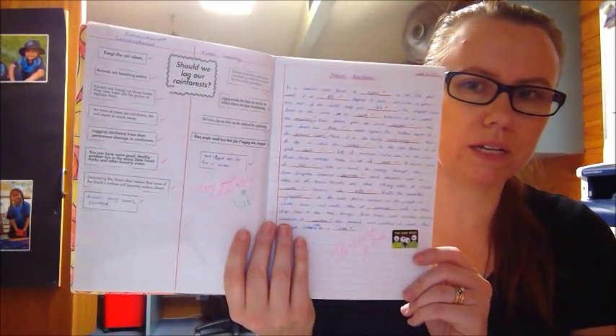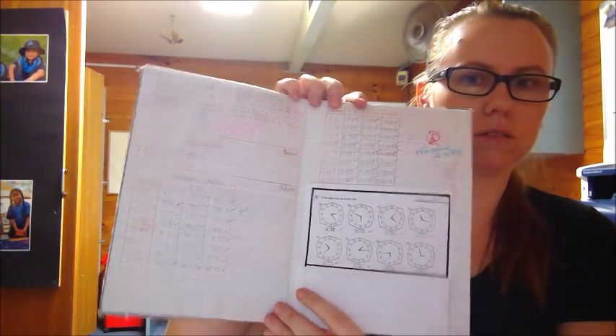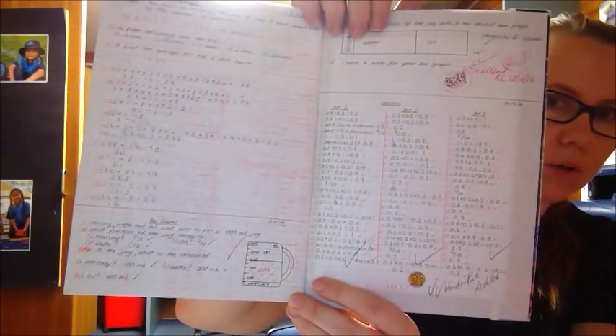If you haven't seen my video yet on classroom expectations, I talk about book work expectations — this was my expectation. Look at that beautiful work. Look at that cursive with pen. Look at the underlining. So beautiful — this was a year six class. Even in maths — so neat and tidy, underlined, and there's marking. That's not my marking, that's their marking — so that was peer marking or self-guided marking depending on what we were doing.